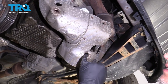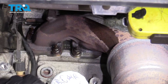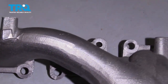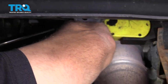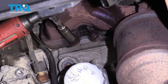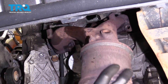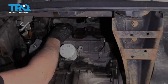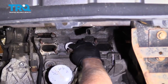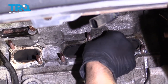Now take these nuts off — there are six of them. Look at your new converter and judge where the holes are. Use a 13-millimeter socket, take them all off, and just grab the converter and slide it down. Remove the old gasket and clean this up a little bit. You can take a scraper or a razor blade — be careful with the razor blade — and scrape some of the carbon off.